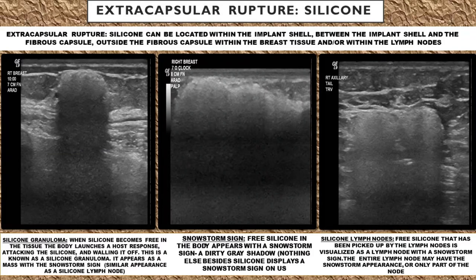An extracapsular silicone implant rupture looks much different. With an extracapsular silicone implant rupture, not only has the implant shell ruptured, but the body's fibrous capsule that's around the implant shell has also ruptured. So now the silicone is free to get out into the tissue.